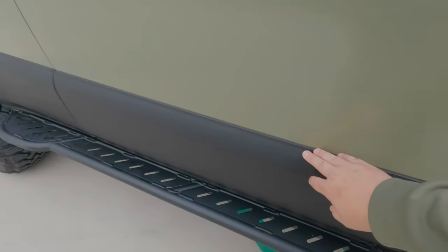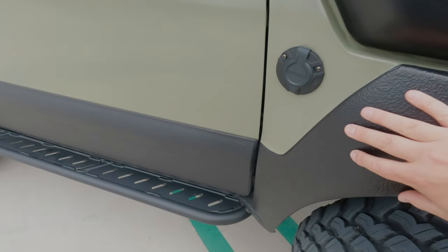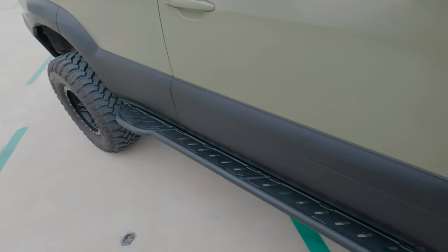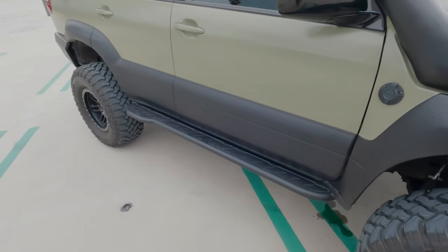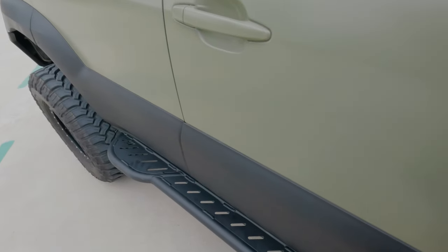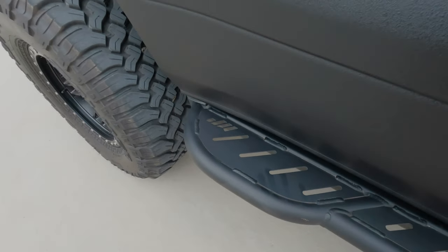I've got the Raptor Liner on the side — we thinned it out a little bit just to get a less aggressive look, and it makes it so much easier to clean. The stock Raptor Liner is really easy to clean compared to Linex — the dirt really gets in between the Linex making it hard to clean, whereas this just wipes right off without scrubbing.